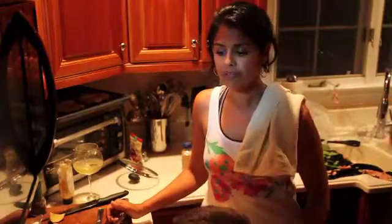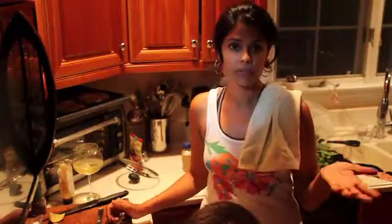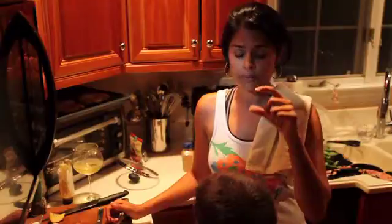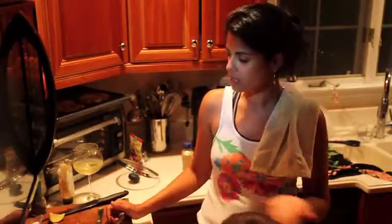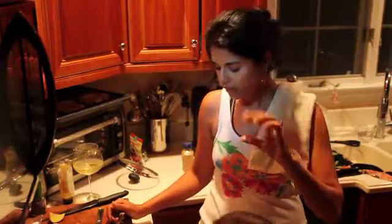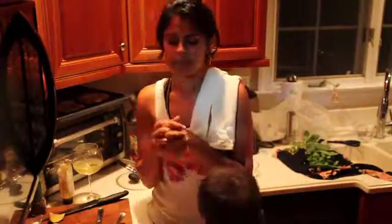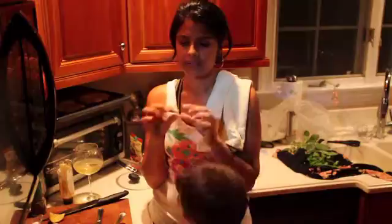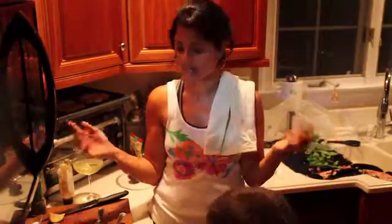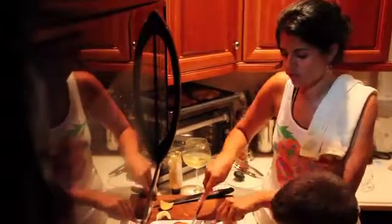I pan fried them with about a quarter inch of canola oil, three minutes each side. If you have thicker chops it'll be five to six minutes a side. If you use really thin cutlets — like veal cutlet thin — those take about a minute a side. These took three minutes.